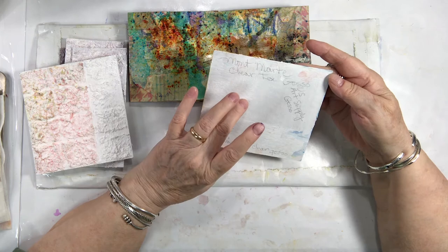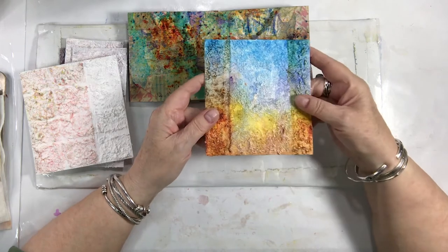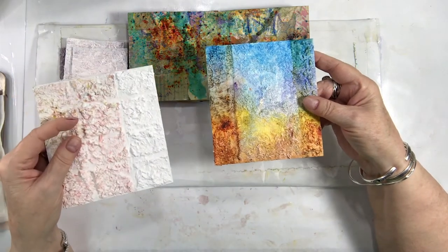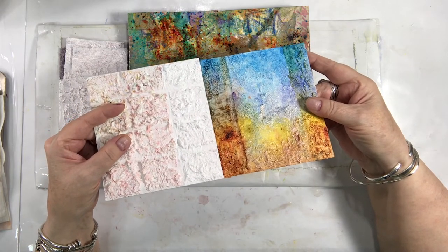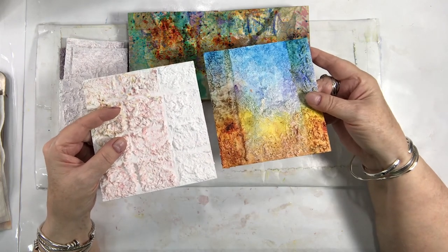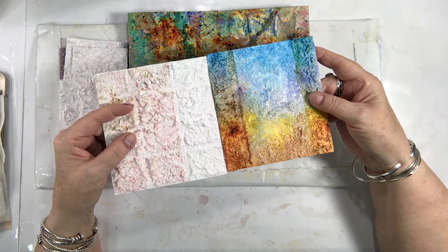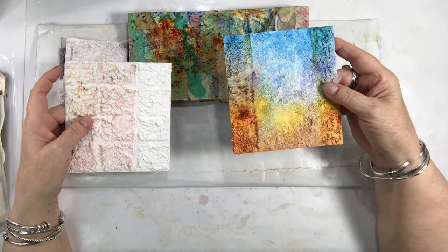The US Art Supply gesso is underneath this one. Can you see the little shimmer there? It has a slight gloss to it for some odd reason, and even their matte had a slight gloss to it. I don't hate it, and it obviously gets taken care of when you put the clear gesso over the top, but sometimes I don't want that. Something to think about — adding a little shine or no shine.